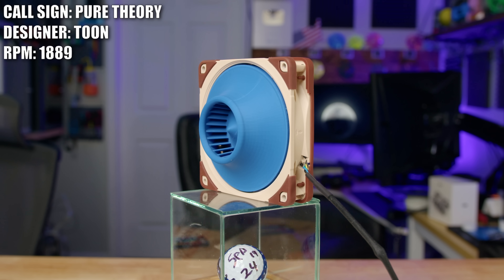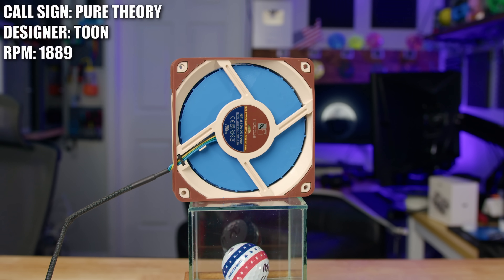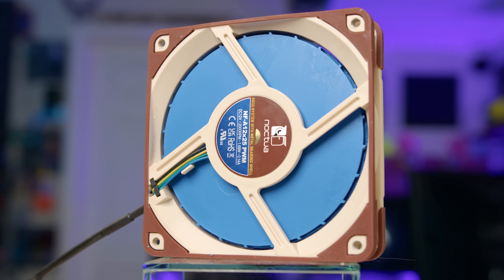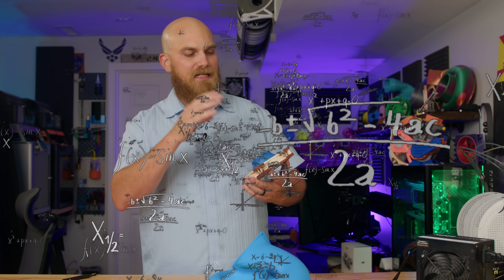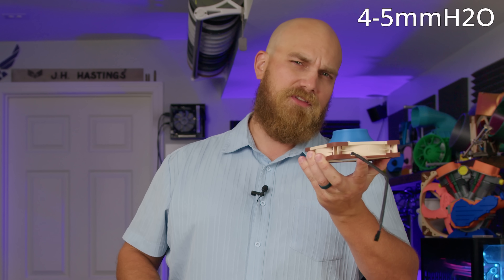Now keeping in the trend of centrifugal fans, we have Toon and his fan, Pure Theory. Toon is a mechanical engineering student from Belgium. After taking a class called Turbo Mechanics this past fall, he decided to put that newfound skill into a fan design for the channel. The design uses the A12X25 frame and specifically the little chamfer on the backside — drawing air in to the center using internal blades, throwing it out to the sides, and using the fan frame itself to redirect airflow into the test unit to create pressure. Being an engineering student, Toon did a bunch of math and calculated it's probably gonna do around four to five millimeters of H2O, which would be a pretty solid score. We'll see if those maths add up.